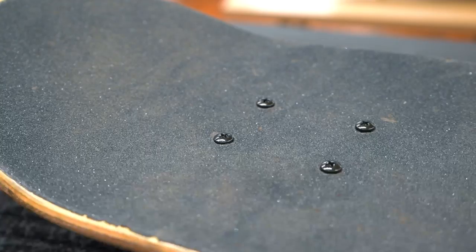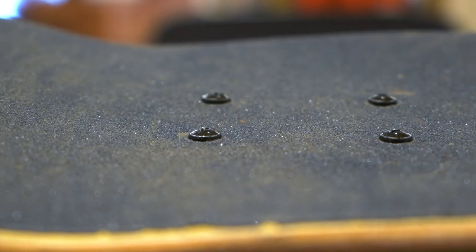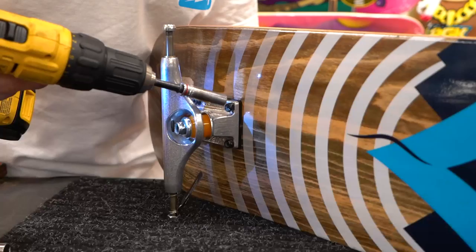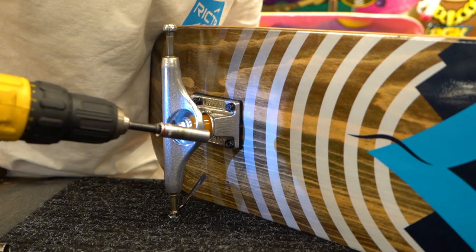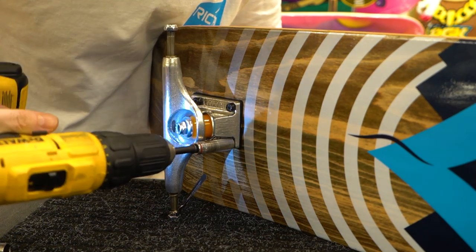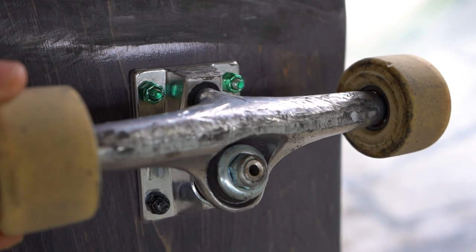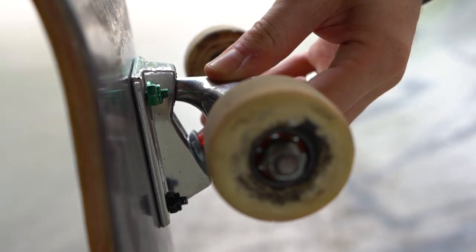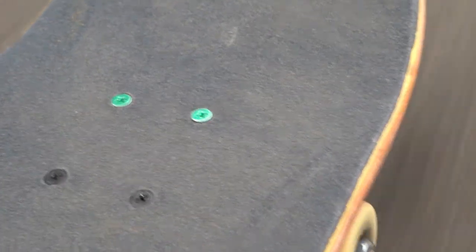Dome headed hardware should be exclusively used for longboards because you will feel the bumps under your feet and they will affect your tricks and could potentially hurt if you land on them with a lot of impact. Be sure to keep your hardware tight. Hardware tends to loosen on its own from the vibrations of riding. There's not much you can do about it except tightening them every so often. If your hardware gets too loose, it can cause the trucks to shift slightly from side to side, which can be really distracting and throw you off balance when you're trying tricks. Plus the jiggling sound they make when they're loose is pretty annoying.